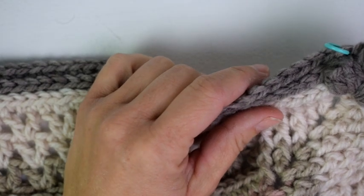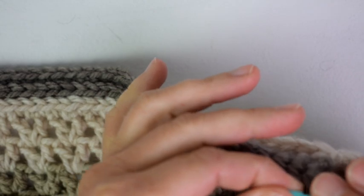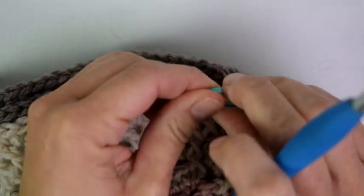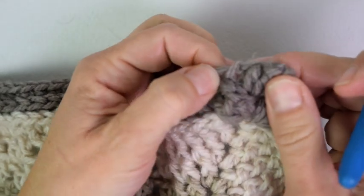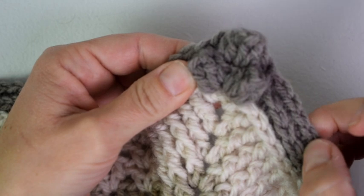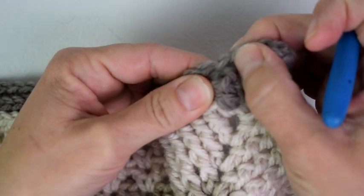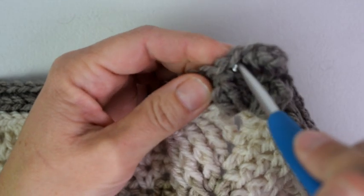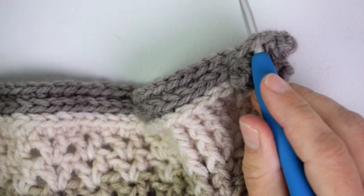We are going to be using front post double crochets, single crochets, and back post double crochets as well. We are going to start in one of these corner chain two spaces. Here is my last round which was single crochet, chain two, popcorn in the corner, and chain two. So I am going to join here in this chain two space.